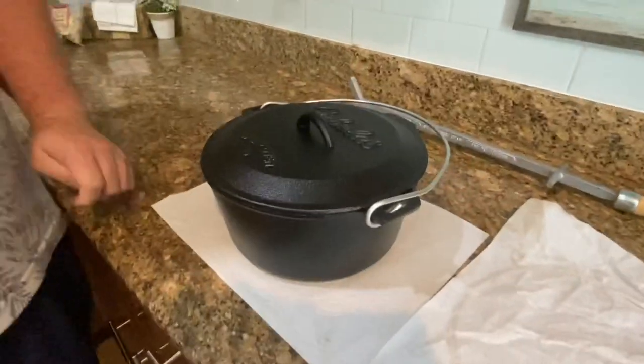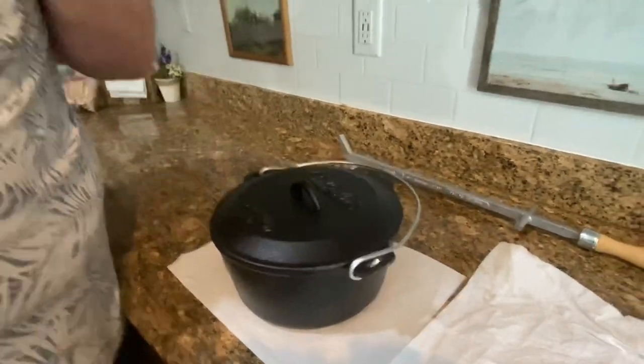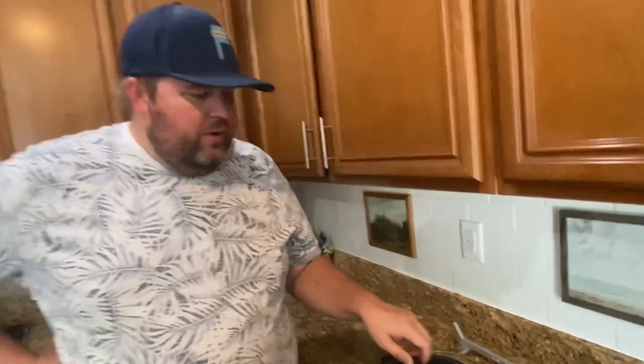He had to season it. It says it came pre-seasoned, but what did it suggest? You can season it with lard or olive oil, which we don't have. So I put a little butter in it because it's fat. Put a little butter on the inside and put it out on the grill at like 250 degrees — so you had to bake it a little bit.